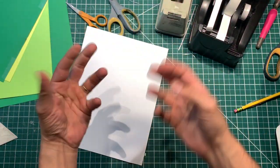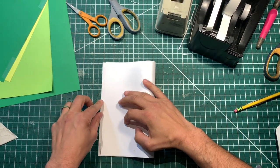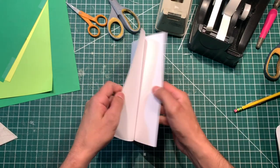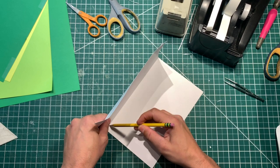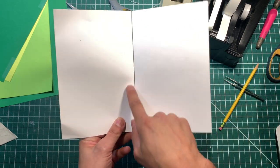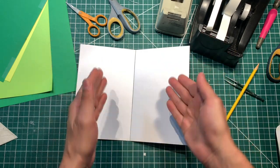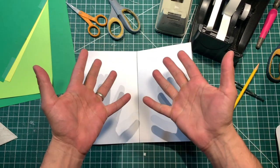Alright everyone, let's get started making something weird. This is going to be a weird mechanism. We're going to fold this piece of cardstock in half, just like so. This is going to be the engine for our pop-up. What I'm going to do is put a pencil line down the center of the base page so you can see that fold line. And we're going to build our weird sort of arm swing out thing.